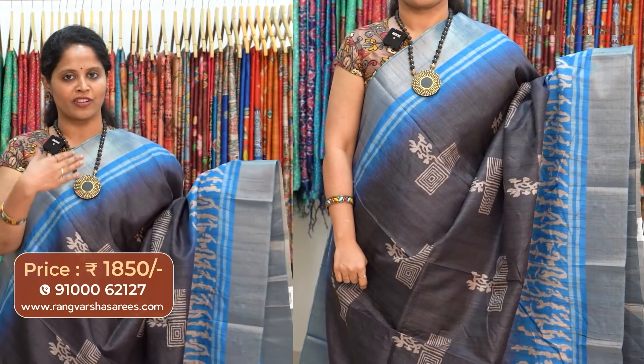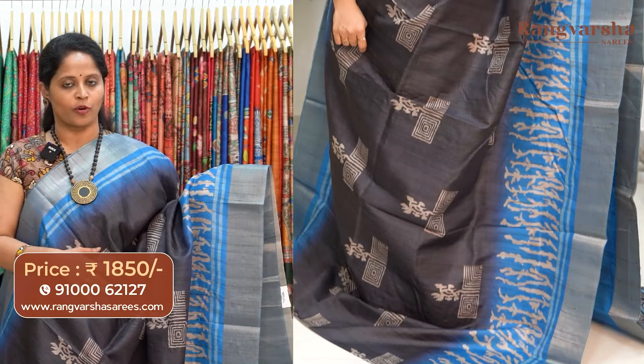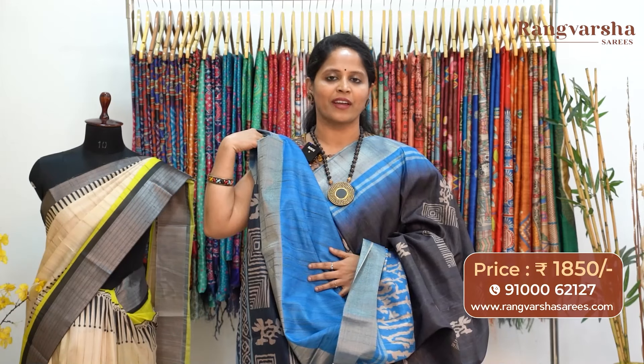Elephant grey with royal blue color combination semi-tusser saree. This also carries contrast beige color printed motifs for the body, with weave borders on either sides. The pallu is included and the saree comes with a blue color blouse, priced at 1850 with free shipping.